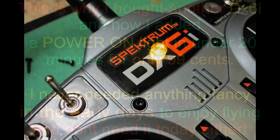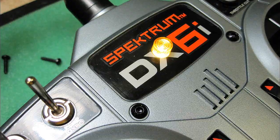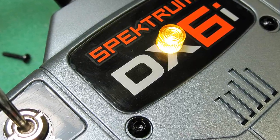Hi everybody. Since the day I first published a video on how to add a power-on light to your DXi back in October 2009, almost two and a half years ago, many different companies are now manufacturing them.